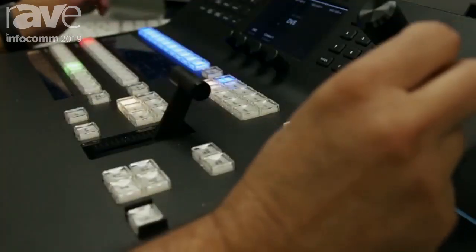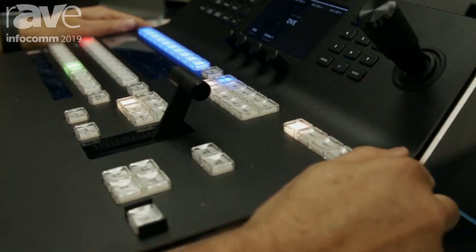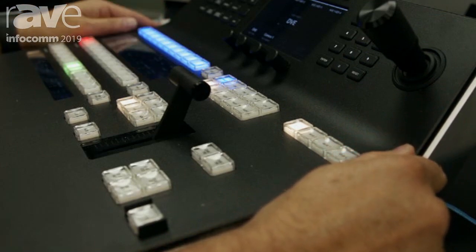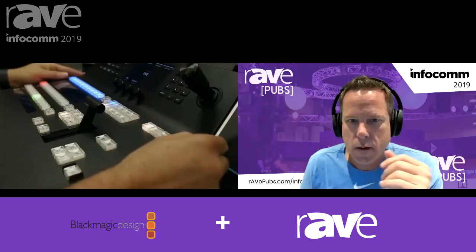So it sounds like you see the Constellation 8K for now being used primarily as a supercharged 4K multi-imaging switcher? Well, there are certain 8K applications straight away — next year is the summer Olympics and those guys need that kind of power. But it gives flexibility because you're able to use this switcher in a lot of different environments, switching between frame rates and resolutions.